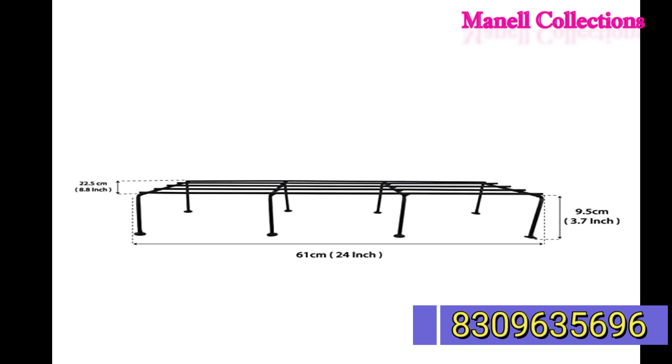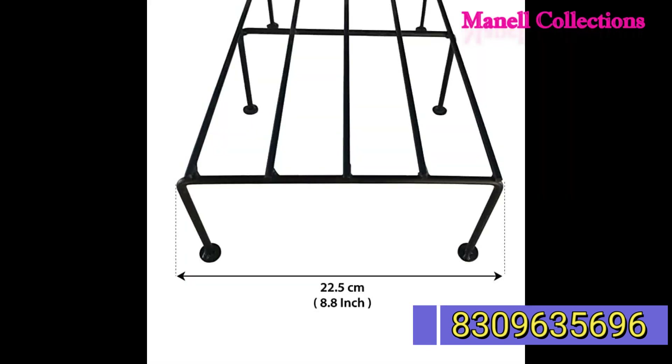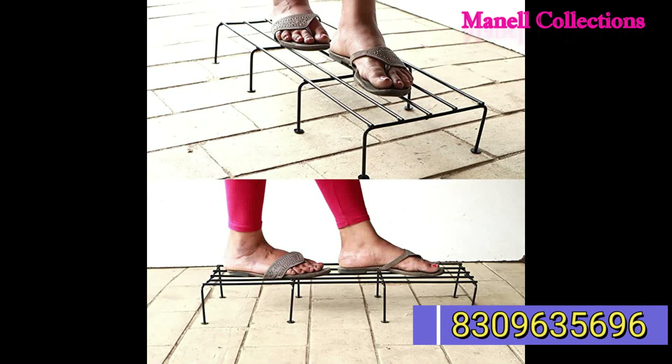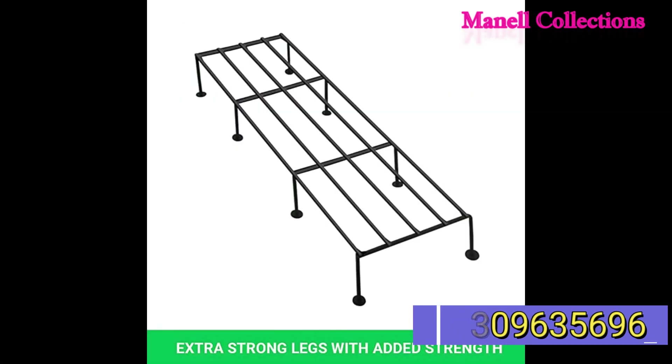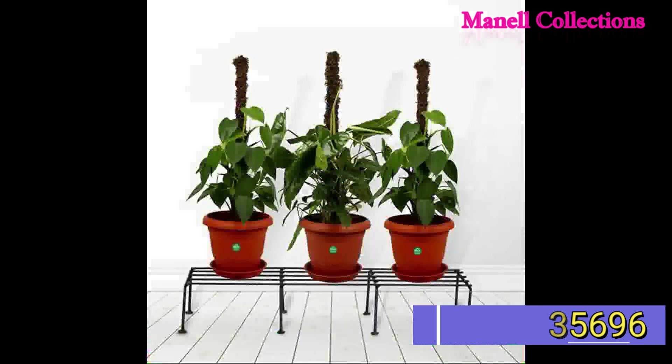There are 4 stands in the package. Please check the details in the description below.